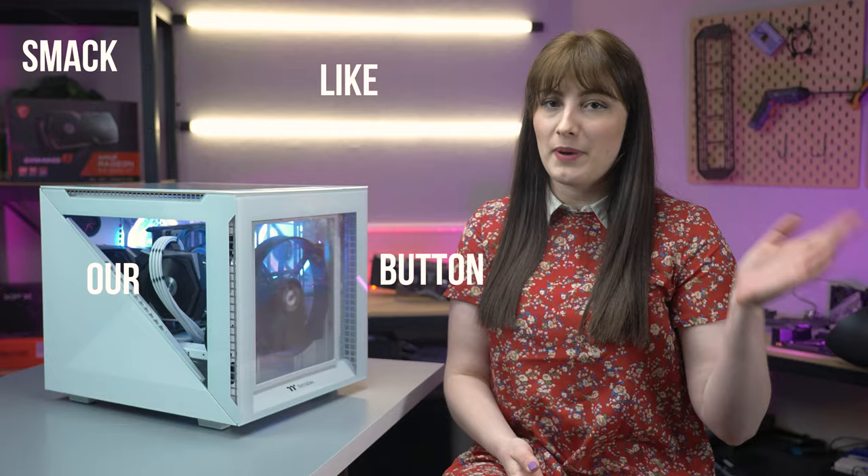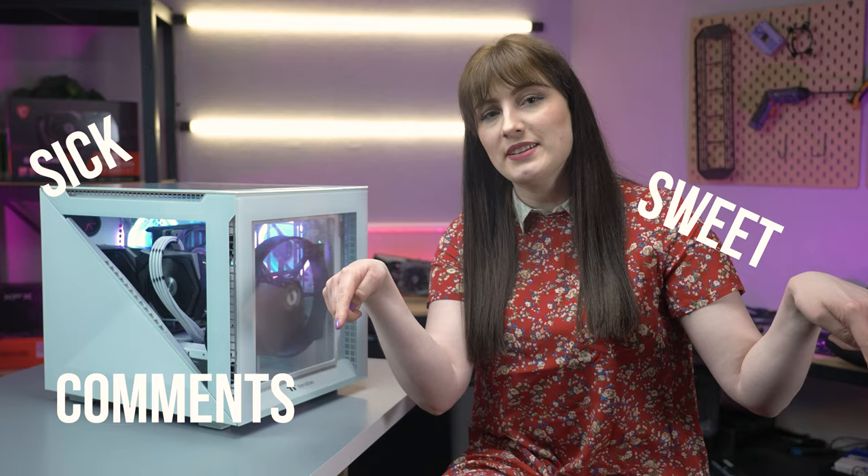Thank you so much for watching the video. If you enjoyed it, remember to smack that like button and pop any thoughts or questions in the comment section down below. Subscribe to the channel if you haven't already.